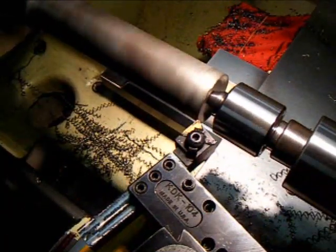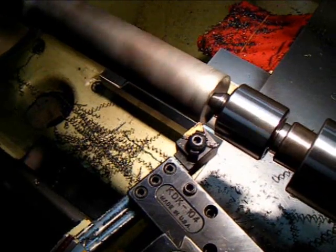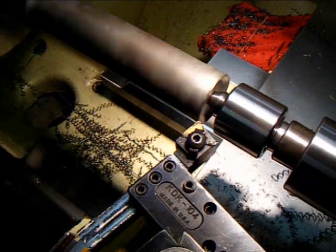Here we're going to show the stellite tip being machined. This is hard material up in the mid to high-50s Rockwell.